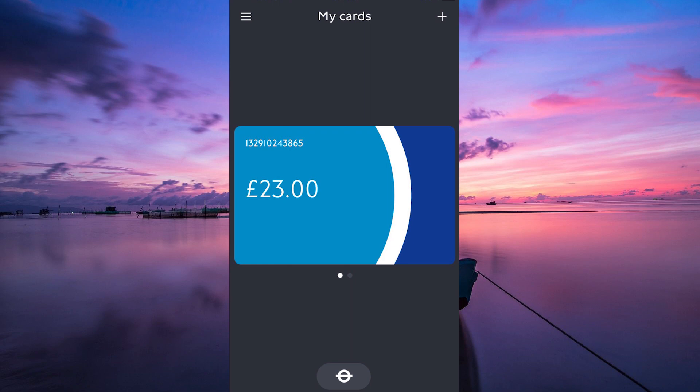Alternatively, if you prefer the convenience of using your phone for transit, you can explore apps like Apple Wallet or Transport for London's app, which allow you to purchase and manage digital tickets for travel within the city.